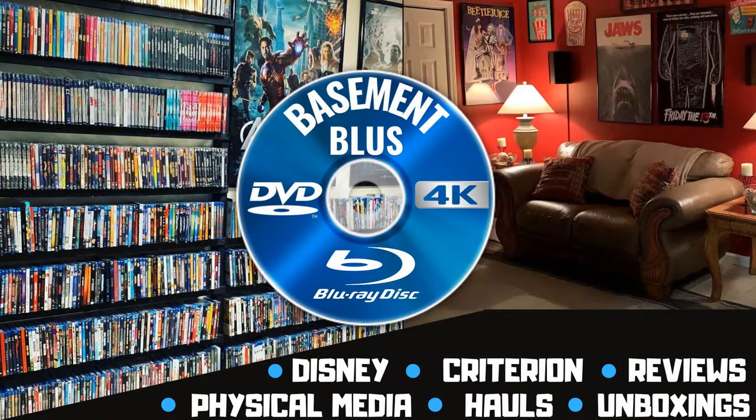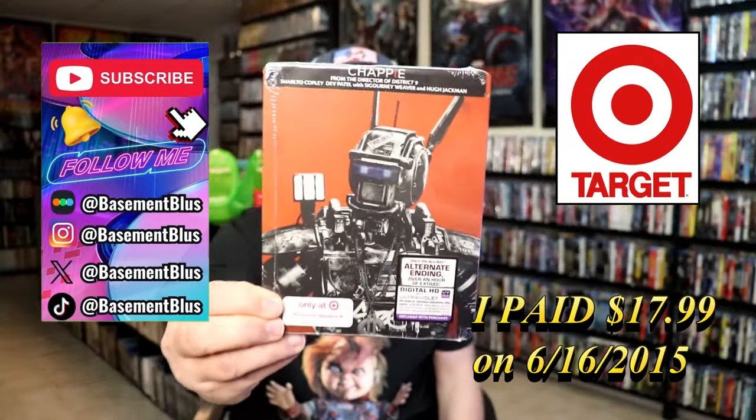Hey, Tony here. Today I'm going to do an unwrapping of the Target Exclusive Blu-Ray Steelbook for Chappie, so stick around.